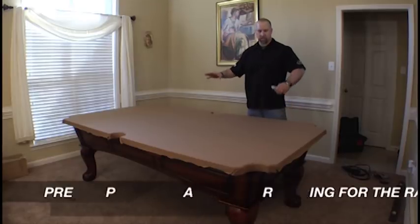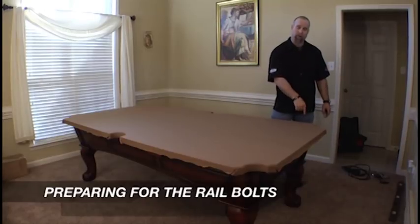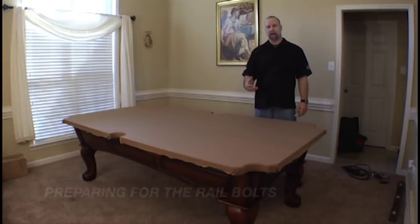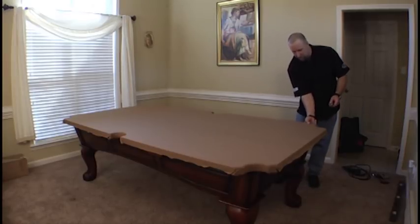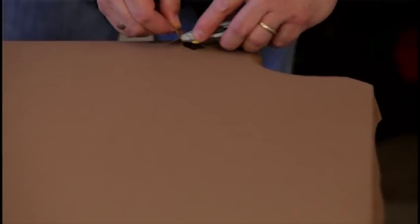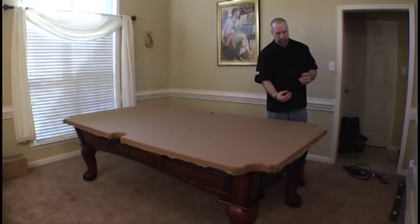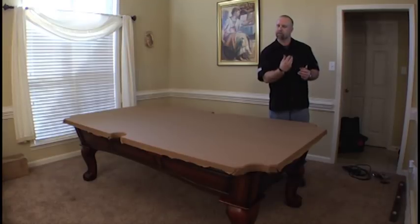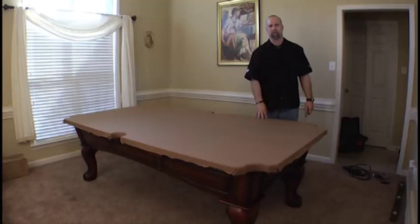After the cloth is all stretched, everything is stapled down, and all the pockets are complete, the final thing we need to do before the rails are bolted down is cut out our rail bolt holes. When I say cut out, that's exactly what it means — you make sure that when you find the hole, which you can feel underneath the slate where the rail bolt will come through, you must cut that cloth completely out. Please do not just do a split. When the bolt is inserted up through the slate and into the rail, if there's any cloth in there, it could cause a cross thread to that bolt and cause damage to the rail.